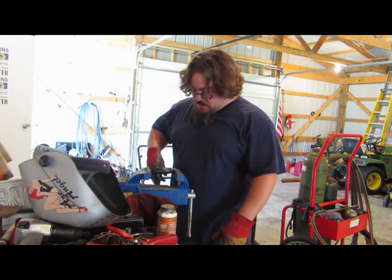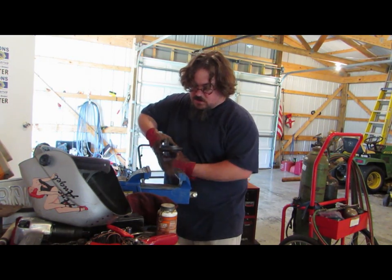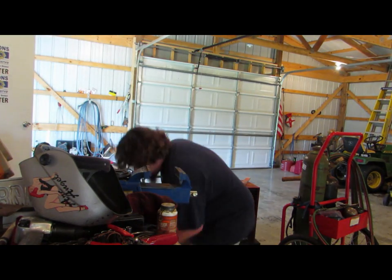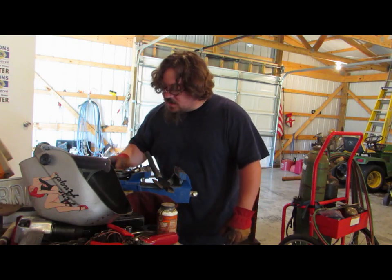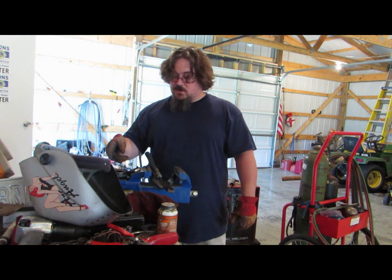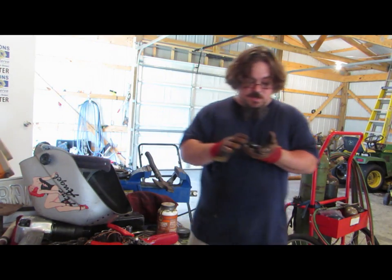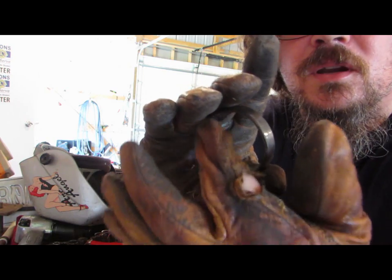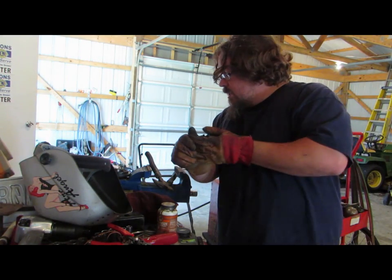So hopefully this worked — but I'm on camera so it probably didn't. Let's find out. Woo, that baby's hot. There's your race right there — that was inside there. Now I just got to clean it up a little bit. I've got another bearing on the other end. I only welded about half of it and that's all it took to fall out.